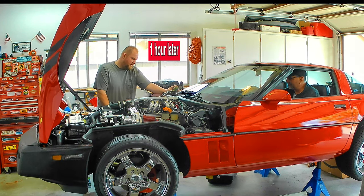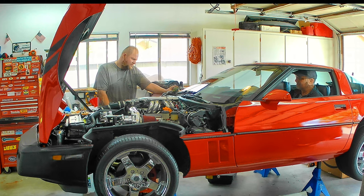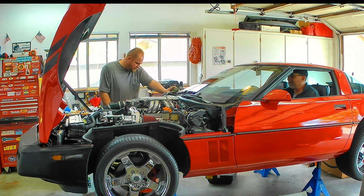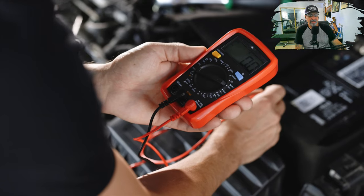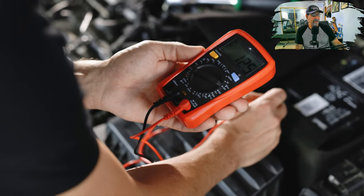While this is going on, we're checking for everything — any type of leaks, any intake leaks, any vacuum leaks. Hell, we're even checking the air in the goddamn tires, and we're still coming up empty. Let's move on.